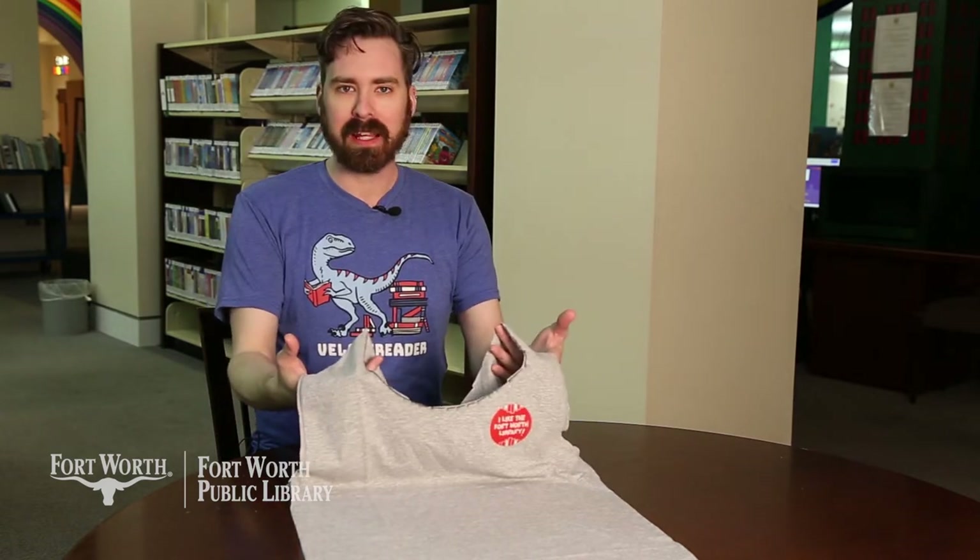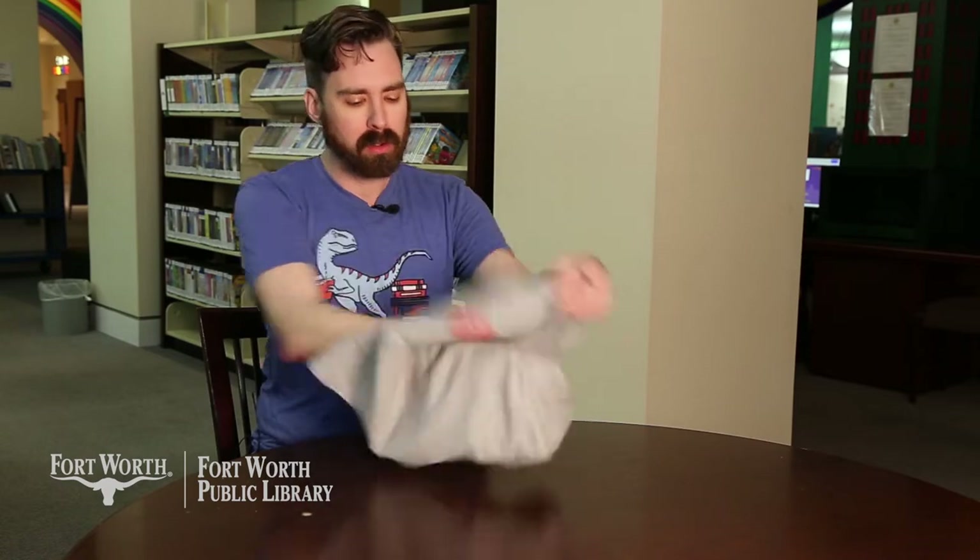Now we basically have our tote bag handles, so the next step is to turn this shirt inside out so that way we can start cutting our fringe.